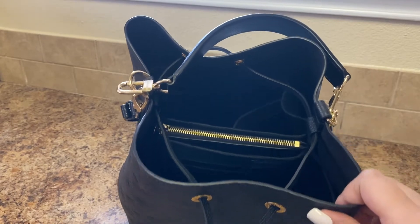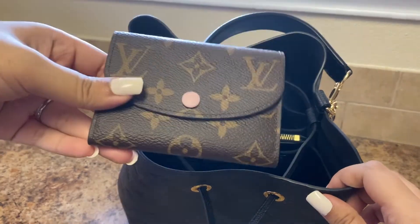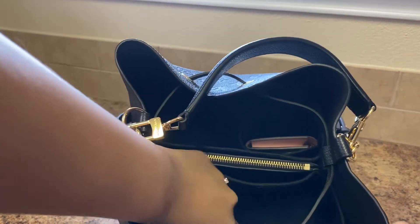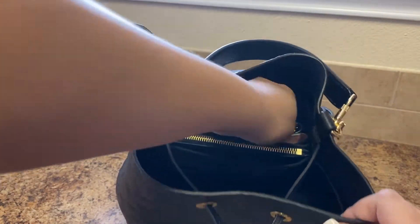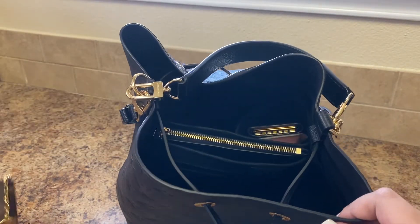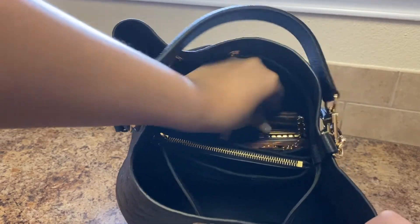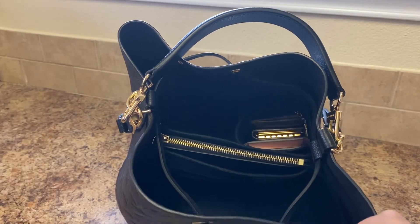I know some people may not actually use the cup holder for water bottles — they sometimes use it for their SLGs just to keep it separate. So that's how the Rosalie would look; you can actually put a few in there. They fit nicely and they'll stand up and stay like that. And even the key pouch can fit — so three SLGs in just the cup holder.